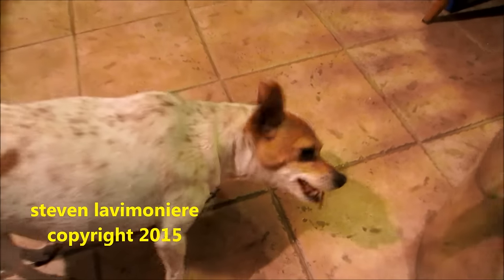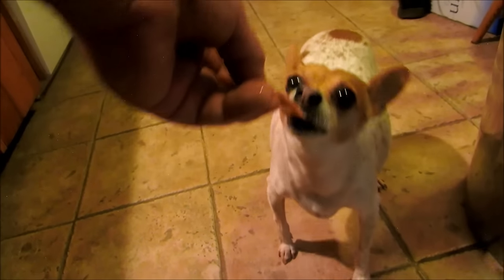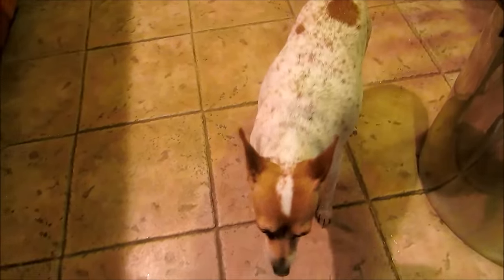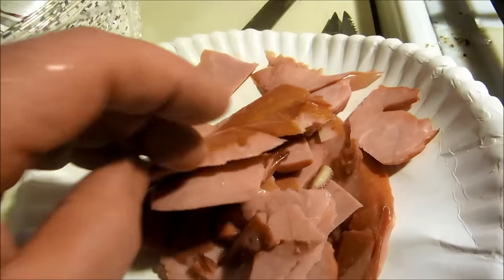That's the ham skin — she's chowing it down, the star of the show. I'll give her a bunch. She's got a good life! I'll save the rest in a little ziploc bag, give her a little bit every day. Just cut the skin off the cooked ham — that's the way to go.